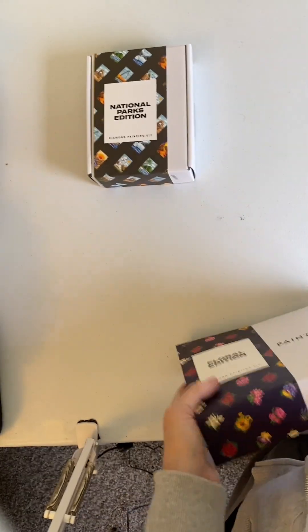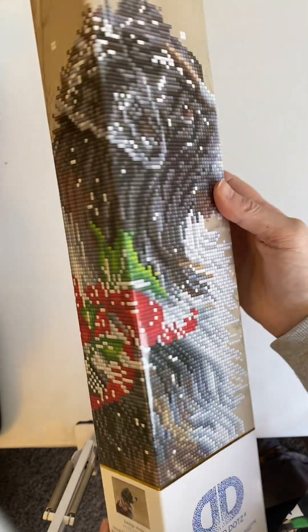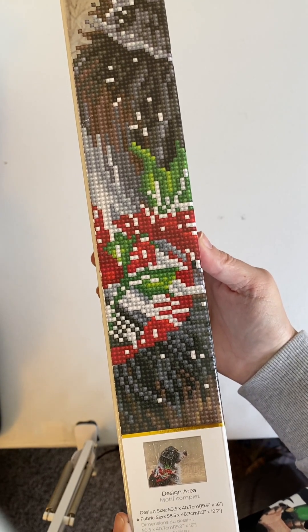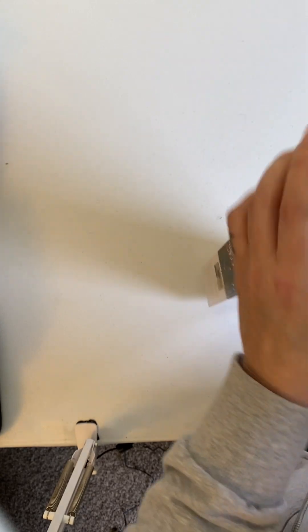So I'm going to take it out and show it to you. It's a Diamond Dot. And I'm really running out of room here in my craft room. This one is called Christmas Collie — it's a collie with some holly. It is 50.5 by 40.7 centimeters, or 19.9 inches by 16 inches. And it is a partial, and you'll see what I mean when I take this out.